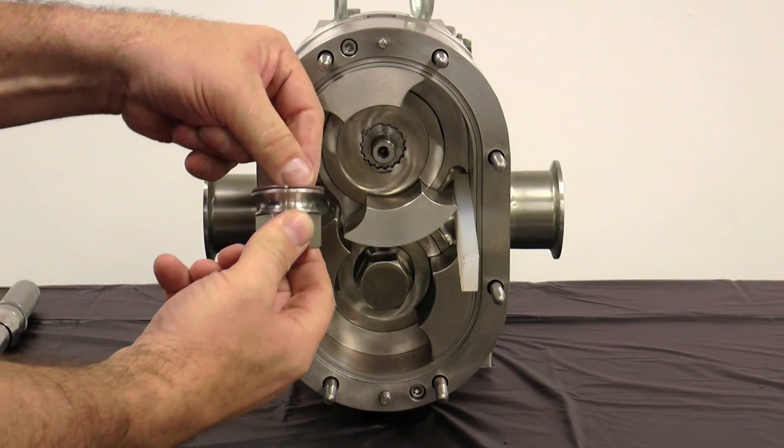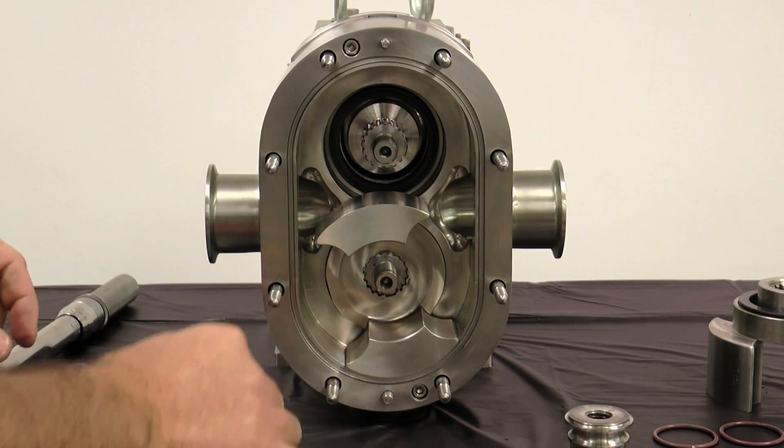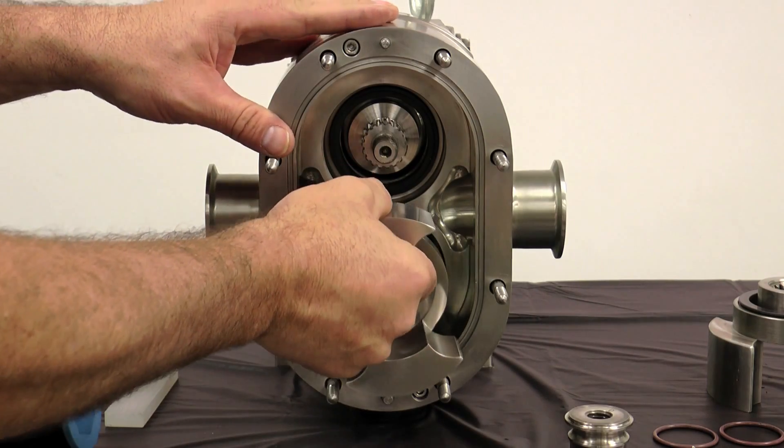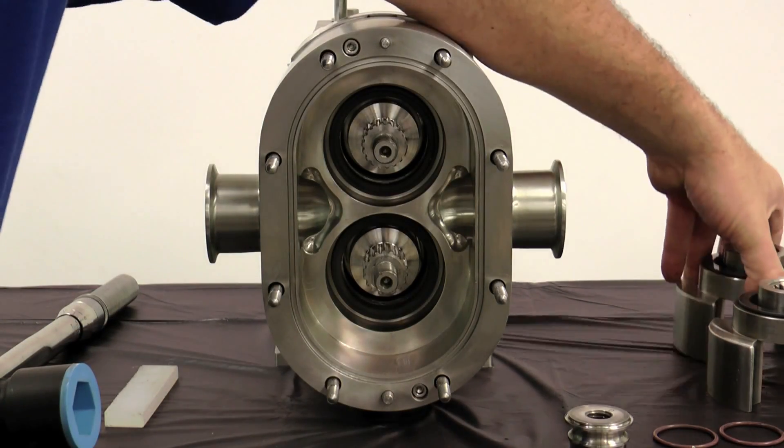Remove and discard the rotor nut O-rings from each rotor nut. Remove the rotors by hand and place them on a protected surface to prevent damage to these close tolerance parts.